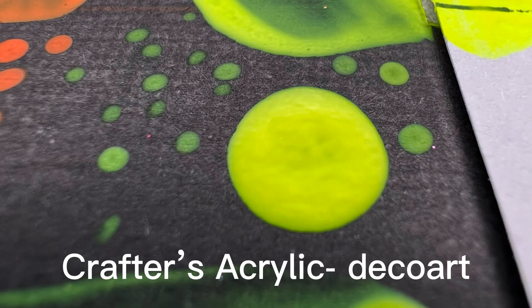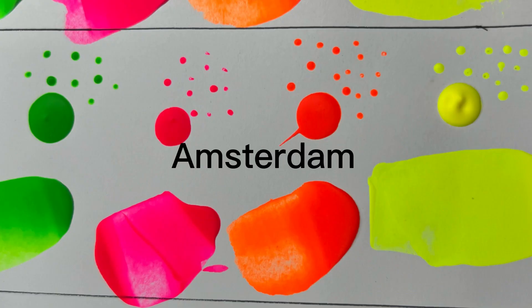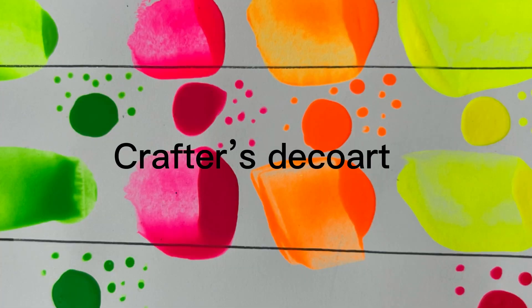Then we've got the Crafter's Acrylic by DecoArt — nothing nice to say about that one. It's very see-through, even the big dot suffers. I hope this video helps explain how I get my colors to be so bright. Obviously they look much nicer in person, and I hope that you try this out. If you have any questions, drop them below, and please check out the video below.